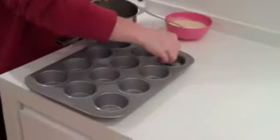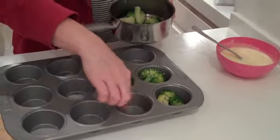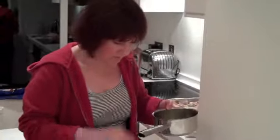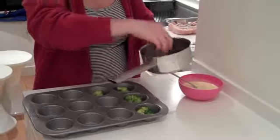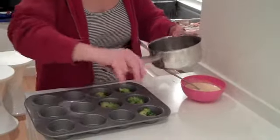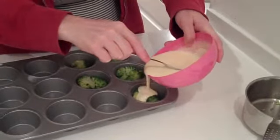Now I'm going to put a couple of quarters of broccoli in each of these muffin tin moulds. These have been oiled with some light olive oil. I've got enough for about five there. So now I'm going to pour over the custard.